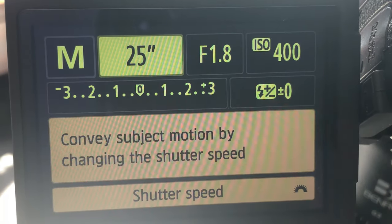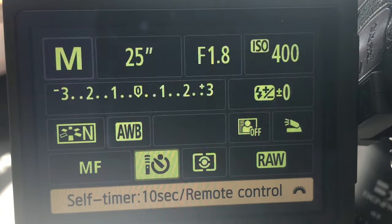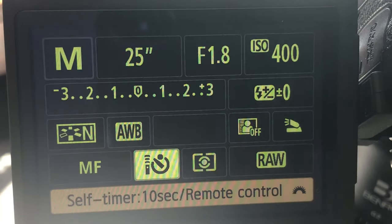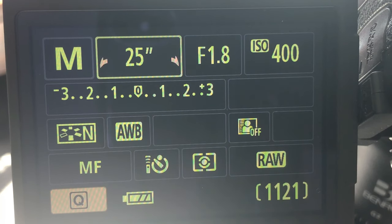Next in my settings, I've got my self-timer set. That is absolutely crucial. I'd rather do 10 seconds than 2 just to be thoroughly safe. What that allows me to do is press the shutter and then move my hands away from the rig completely, allowing the camera to sit absolutely still — it removes all camera shake. Any effect of my touching it is taken away, and when the camera opens its shutter, it is absolutely still. And that's the settings you want for astrophotography as a starting point.